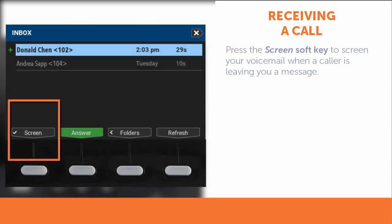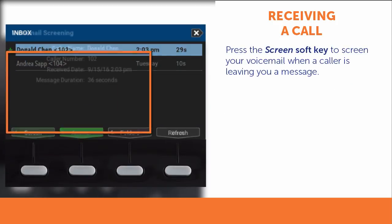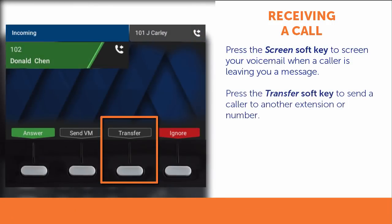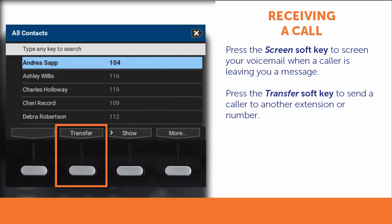You may also screen your voicemail when a caller is leaving you a message. Learn more about screening a call in the Digium IP Phone Training Series, How to Use Visual Voicemail Video. The transfer soft key can be used to send a caller to another extension or number without answering.